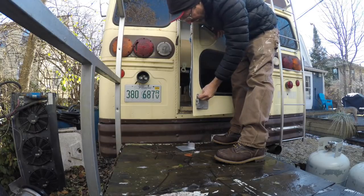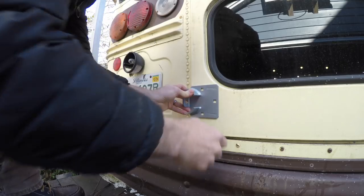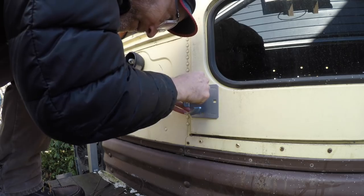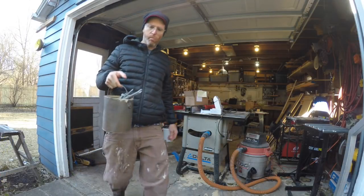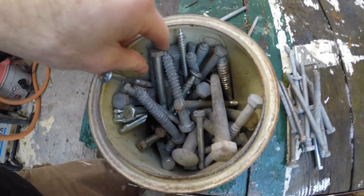The back door got the other matching hasp that's keyed to the same key as the one up front. Big bucket of bolts for big jobs.